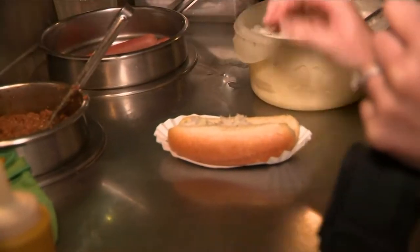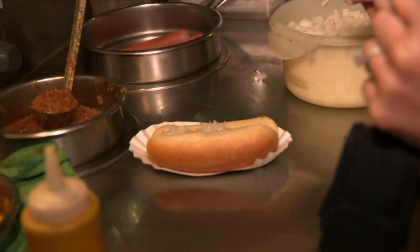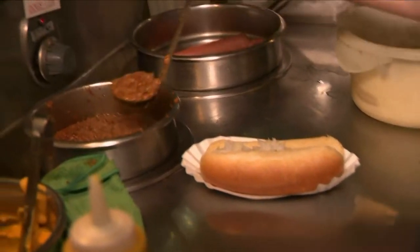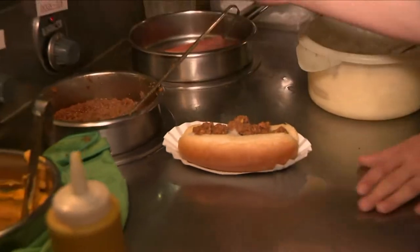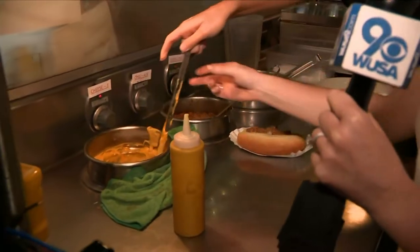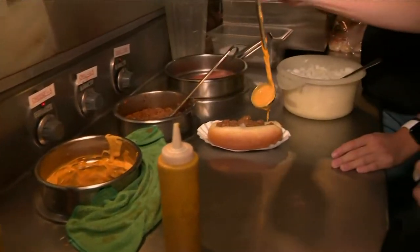Gotta mix up the chili real quick. How much chili are we talking? We just do a little cup like that. Okay, just grab the cup and kind of — there we go, perfect. All right, we're layering it on. That looks amazing. And then a little chili — there you go — and just kind of top it off.